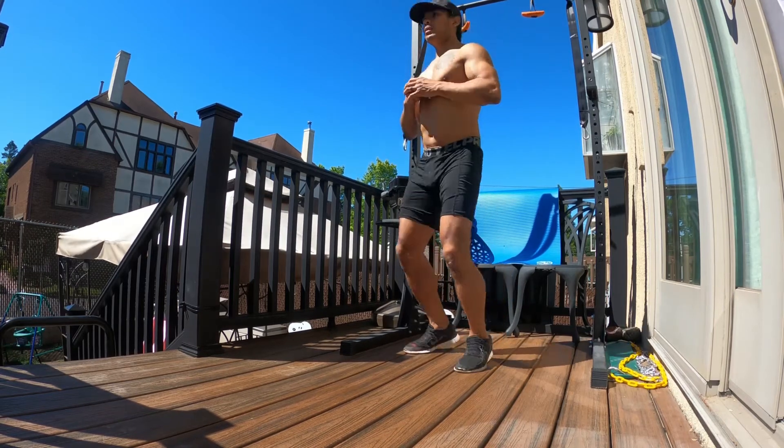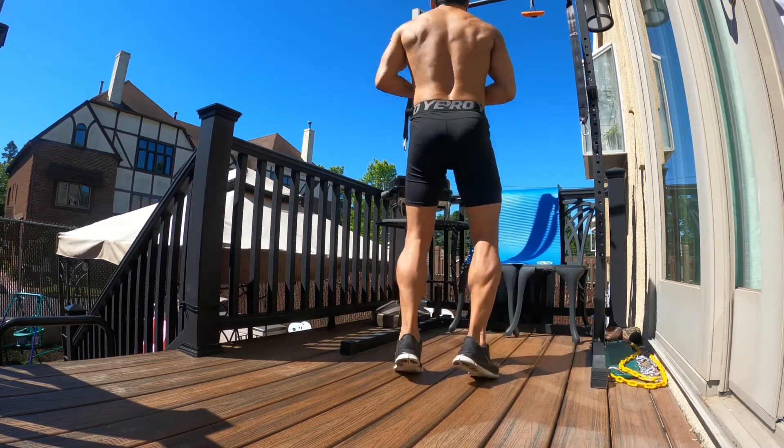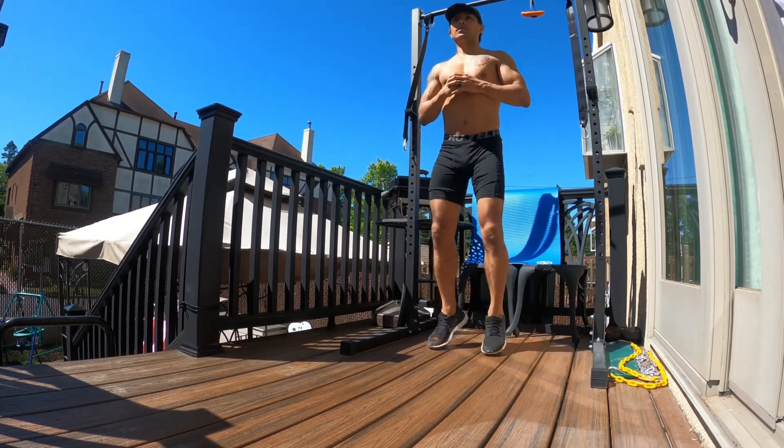Start your calf jumps by standing tall. You're gonna stay on those toes. You're gonna do soft, nice, controlled jumps up and down about an inch or two off the ground.